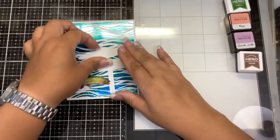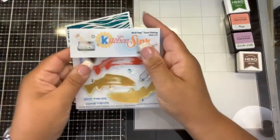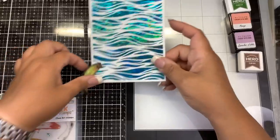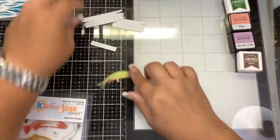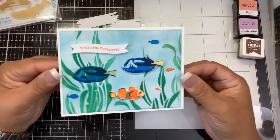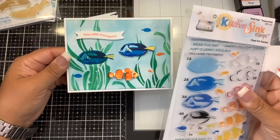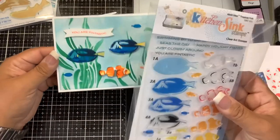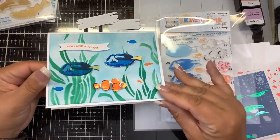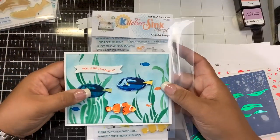Let me show you the other stamp sets and cards I made. This one is called Multi-Step Trout Fishing - you get that nice trout fish, cute sentiments, and the SVG cutouts give you two signs with posts and the trout fish. Here are the other ones - I've done videos on these and will link them at the end. This one is the Tropical Fish Multi-Step - I kept calling it an Angel Fish but it's actually a Tang fish. You also get a Clown Fish. This is Multi-Step Tropical Fish, also part of the July 2020 Kitchen Sink Stamps release.